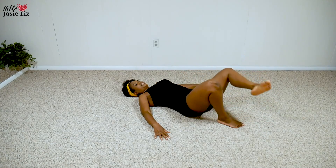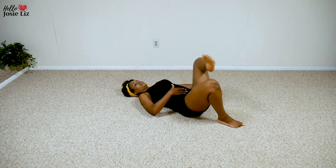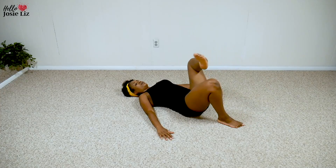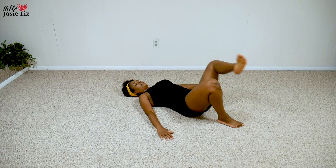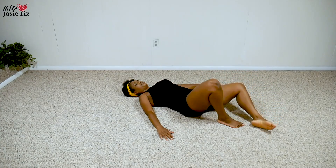I want you to join in now. Here's 10. When you're pulling down, you can feel that tightness happening in the lower abs. Six. Don't let your foot — your foot barely touches. Three.